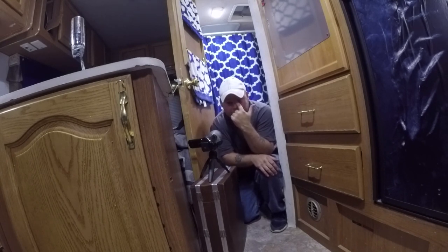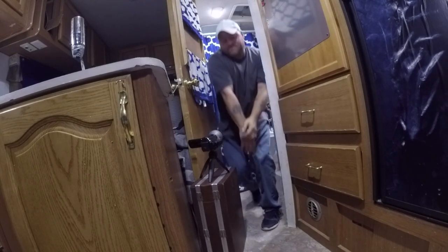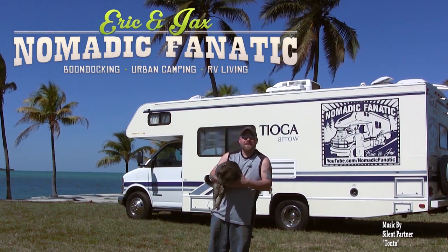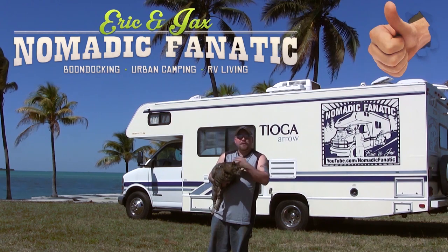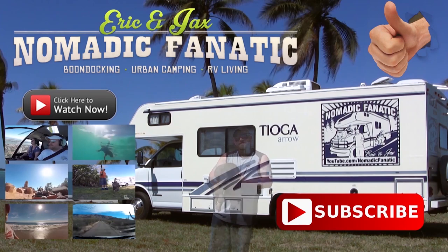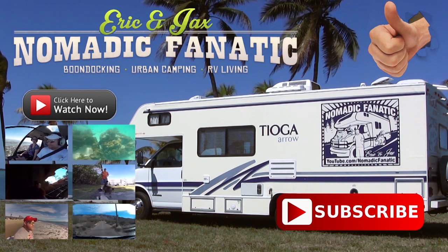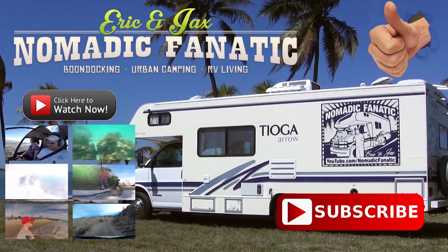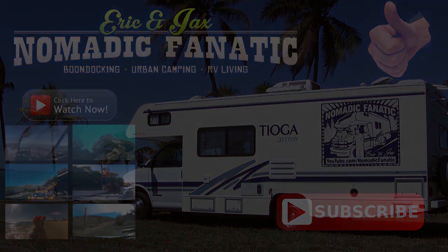Are we done with this? Yeah? All right, let's edit. Hey guys, this is Jax, my kitty cat — I'm his servant, Eric. Thanks for watching our YouTube channel here on Ravine. If you liked the video, give us a thumbs up below, make sure you subscribe, check out all our other videos, and keep following us on the road. Thanks, guys. Bye!